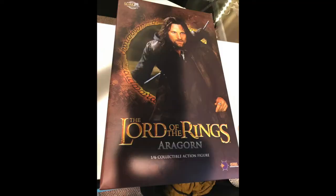Packaging — very, very cool packaging, in my opinion. Comes with a nice clear picture of Aragorn, the figure that you're getting. And on the back are the credits of all the people involved with Asmus Toys.